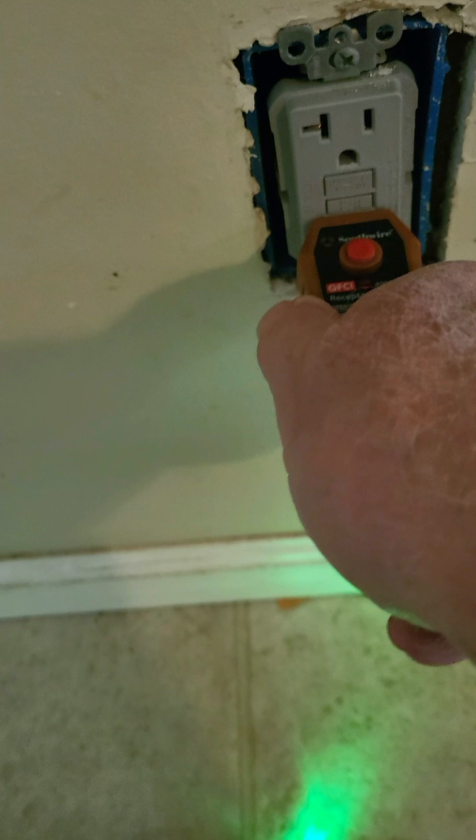So we pull the receptacle out and sure enough, once we test the wires, we realize that they've wired the load on the line and the line on the load. Once we get that straightened out, it'll all work fine.